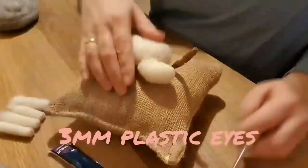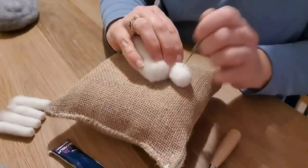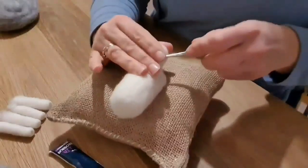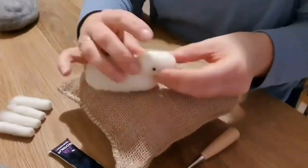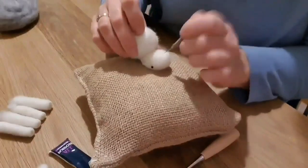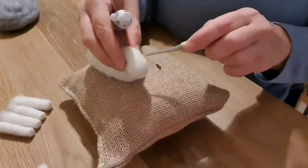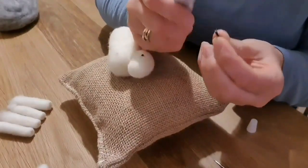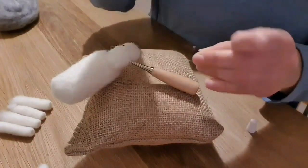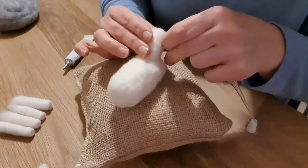The plastic eyes I bought online are three millimetre so they're quite small. Get the needle and try and work out your placement — you can push the needle all the way through level to the other side so that you know your eyes are going to be level. I have a little eye stabber tool I bought online which makes life a bit easier and makes the hole a bit bigger. Put the eyes in without any glue first to check you're happy, then pull them out, put the eye stabber in place, add glue on the end and push them in. If it doesn't go in smoothly, take it out and start again.